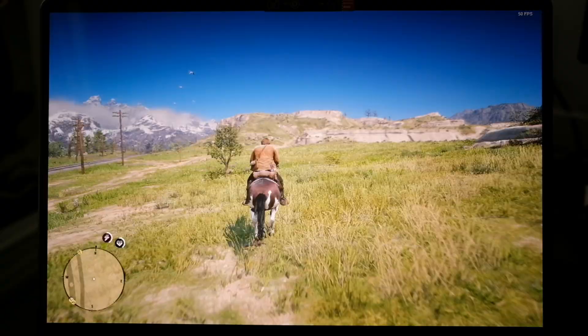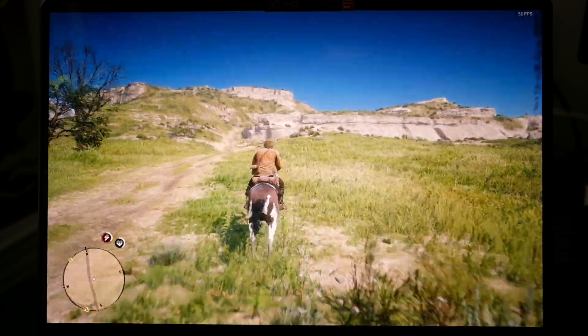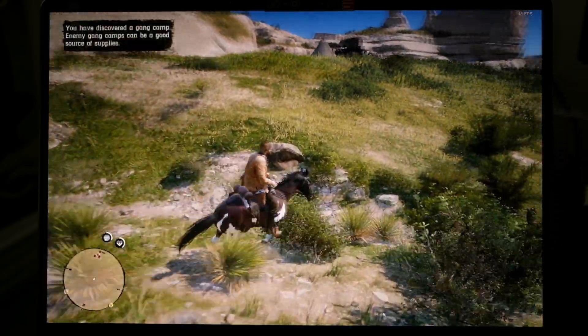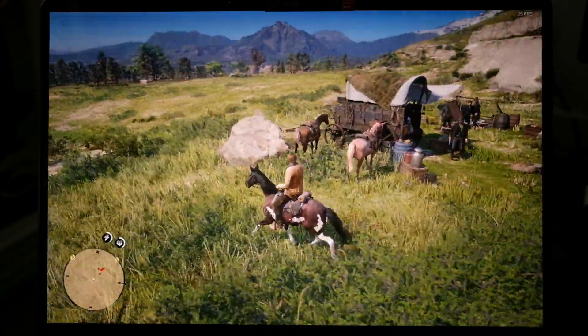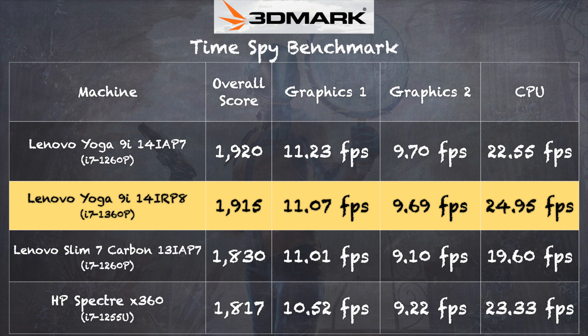For a more demanding game, Red Dead Redemption 2 was run at 1280 by 800 at the lowest settings, getting about 45 to 55 — and sometimes as high as 60 — frames per second. You're not going to get what you get on a gaming laptop, but it's pretty close to what you might experience with an Xbox Series S. On the 3DMark Time Spy benchmark we got a score of 1915, right within the margin of error with last year's model — so no generational performance boost, but still a very nice performer for its form factor.